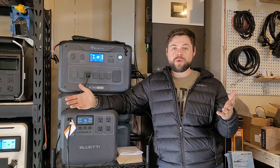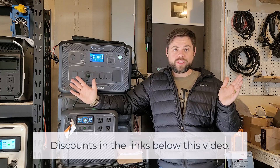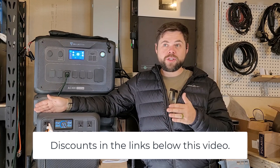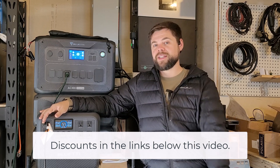Thank you to all my Patreon supporters. If you want direct access to me and one-on-one chats on preparedness or whatever in general, go to patreon.com/minutemanprep. Check out the Bluetti Elite 200 V2 if you're looking for some simple portable power. Thanks guys — be prepared. See y'all in the next video.